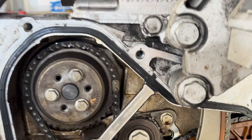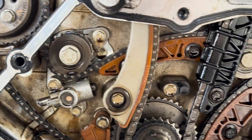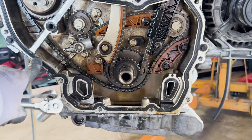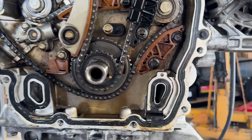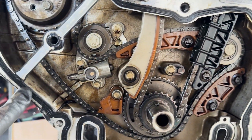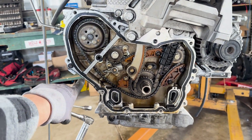Everything else looks okay. Can't see the top obviously. Let me know what you guys think. Drain the oil.